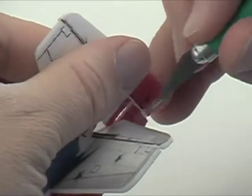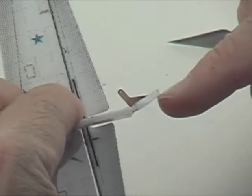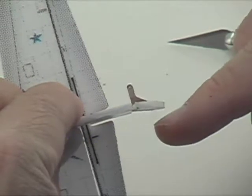The rudder is much the same process — we'll tape it in place and check our range of motion. Here we have a little bit of a problem: it doesn't want to move in that direction, though the other direction is looking okay.